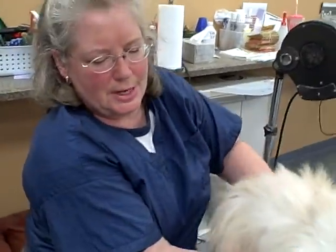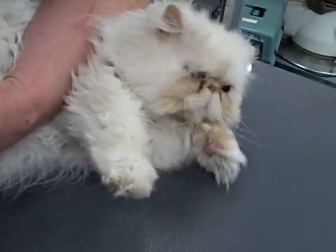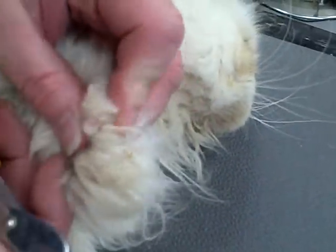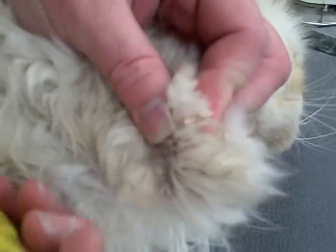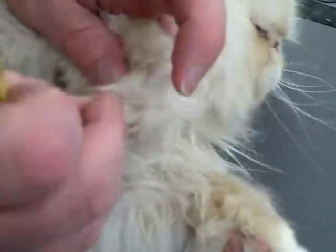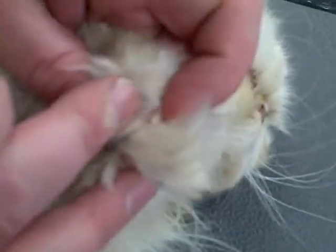First we're going to do the nails. I usually like to lay them on their side, hold them down, and pressing on the pad helps the nail pop out so you can see where you need to cut. You can see on the cats where the white ends and the pink part of the nail begins. You want to cut just in front of the pink area — if you get too close you're going to have blood. So just go just before the pink area starts.